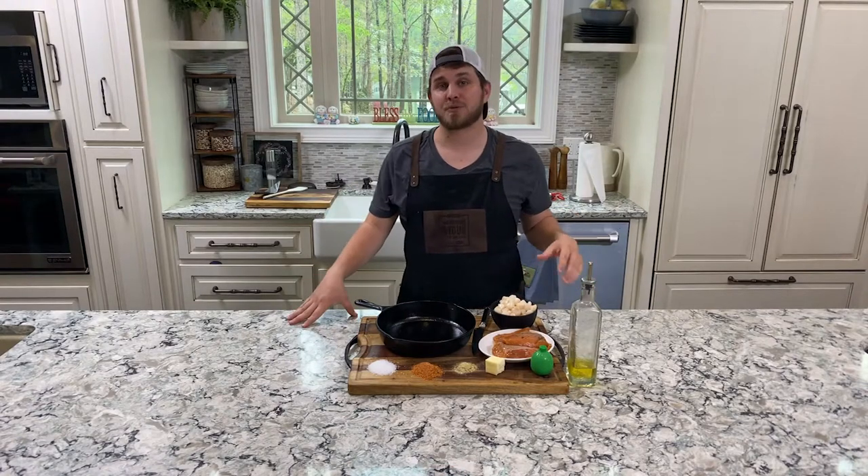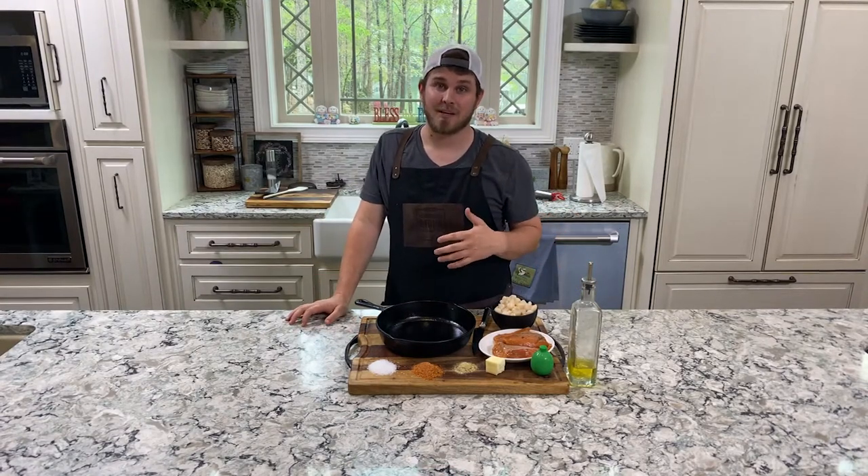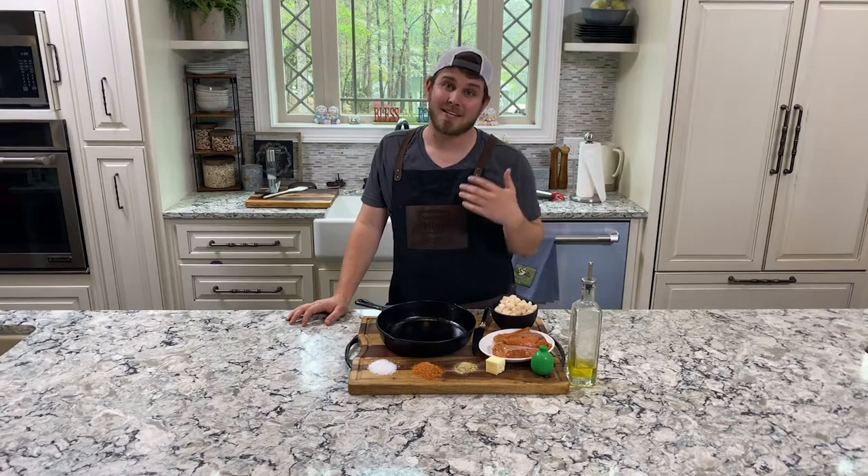Hey guys, John here with Master to Smoke. We're cooking with Masterbuilt and today we're doing salmon and scallops.